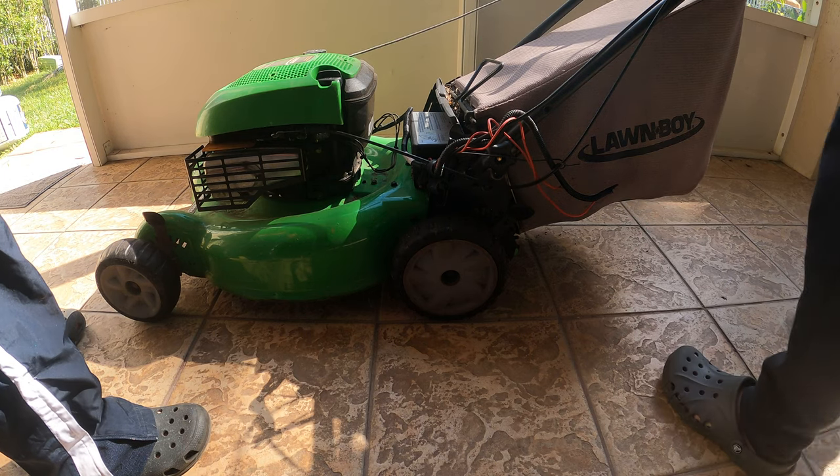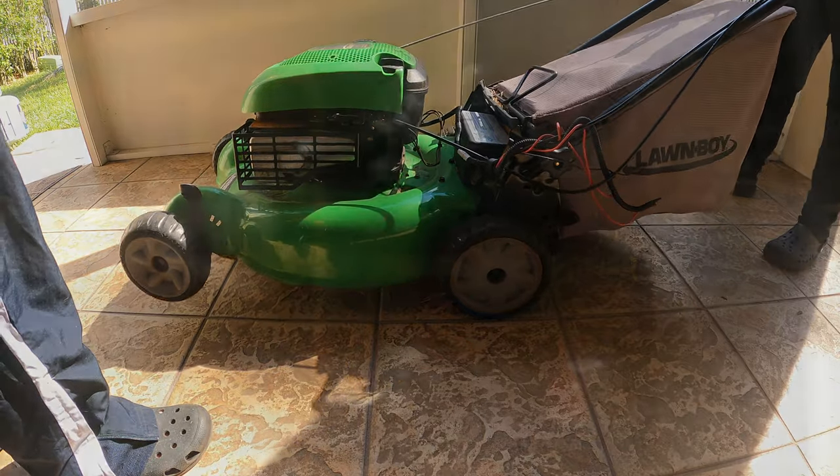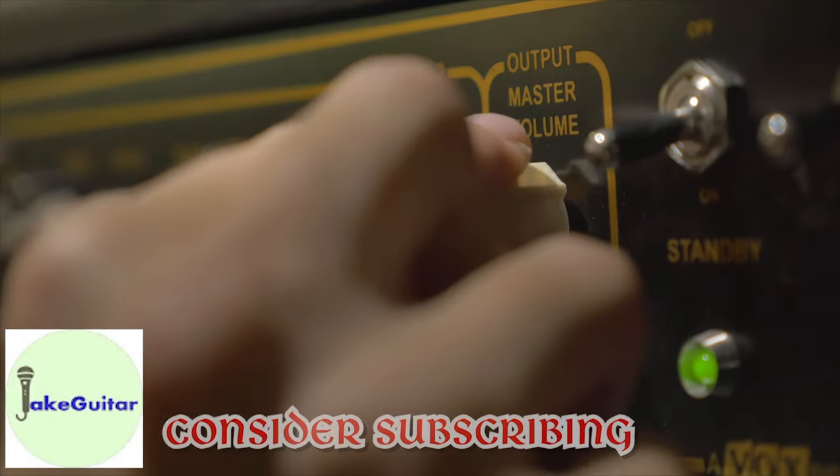Hey guys, Jake here. Today I'm going to show you how to change the drive belt in this Lawn Boy self-propelled mower. By the way guys, if you have not subscribed, please subscribe — we got a lot of great content coming in the future.